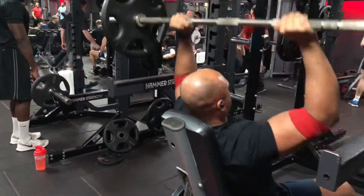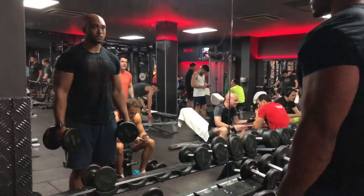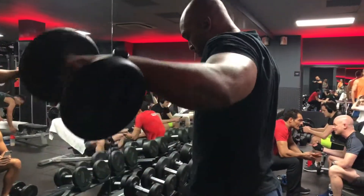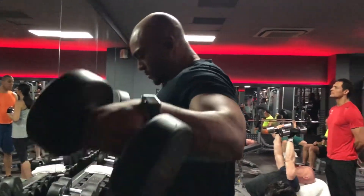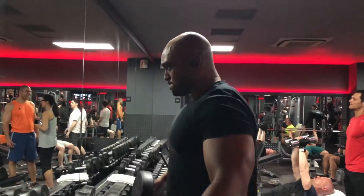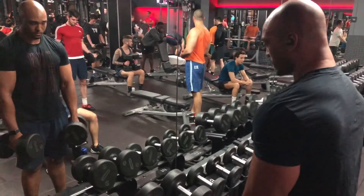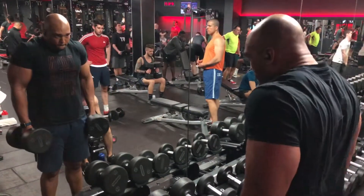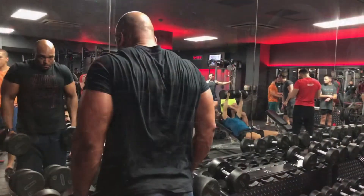A couple of reps, a few sets — yeah, this is a good start point for my prep. I move on to a few more accessories. I'm not going to film and show absolutely everything; it might get boring. Let me know in the comments if you want to see a particular part of my training or if you find some parts boring — I'll cut it out or maybe add it in.